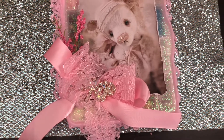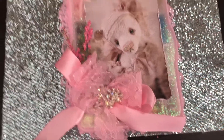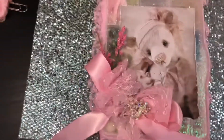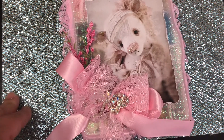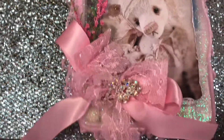Hi guys, so this is a project share of what I'm sending to Christy, AnchorLife5. Me and Christy — I had asked her to do a swap with me and she accepted. So we decided in the swap to make an ATN for each other as well as an embellishment box. So this is what I'm sending to Christy.